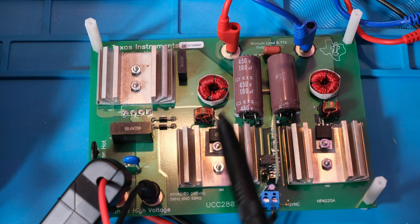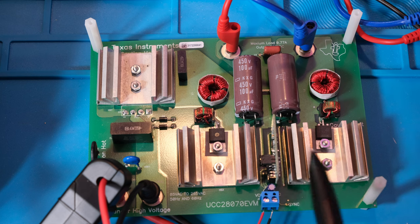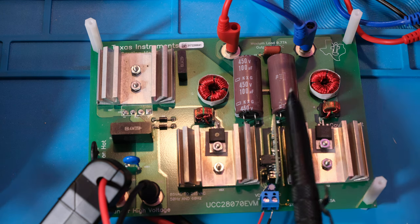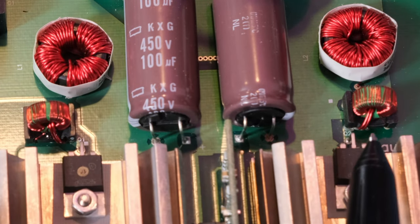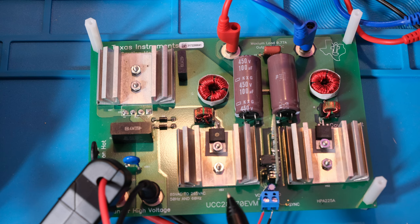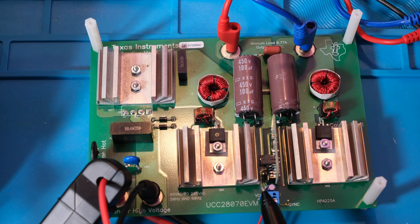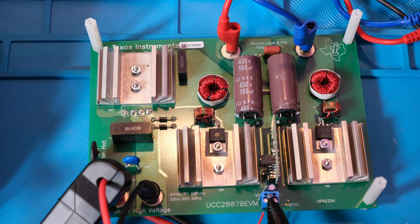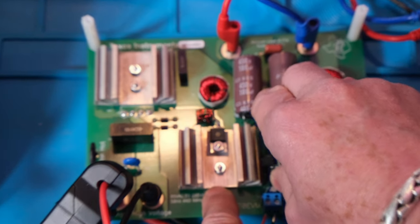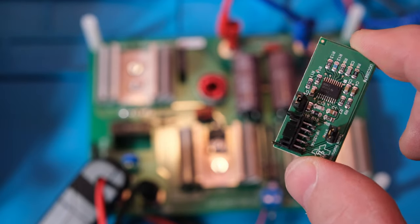We're going to look at some waveforms so you can actually see how this thing works. We'll run through the math and calculations, because we'll use this in the JAT audio amplifier build. These components here I believe are the current sense transformers for each converter — you can see the heavy wire through the middle and small wires around the outside. There are the boost inductors and the big bulk capacitors that get charged up, plus a small poly cap at the output.